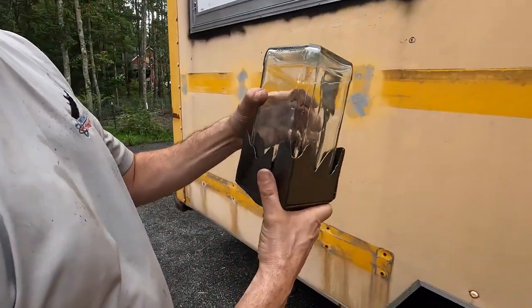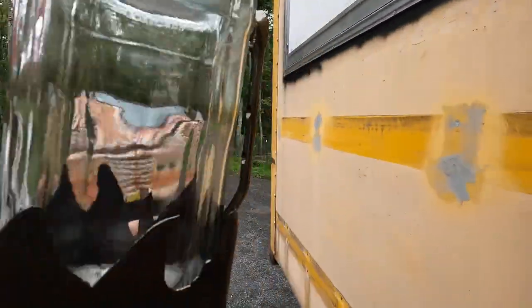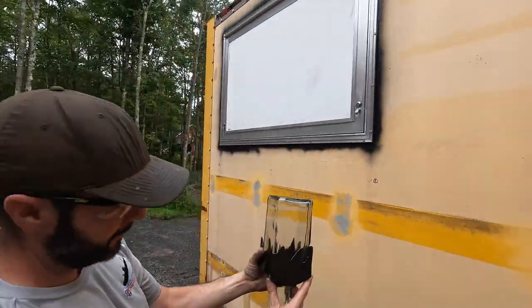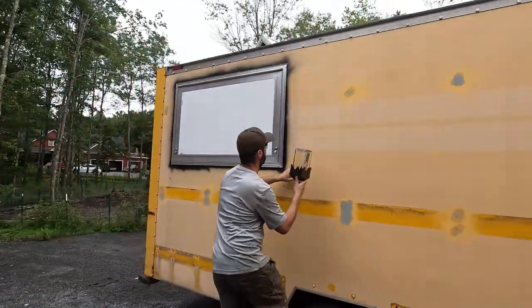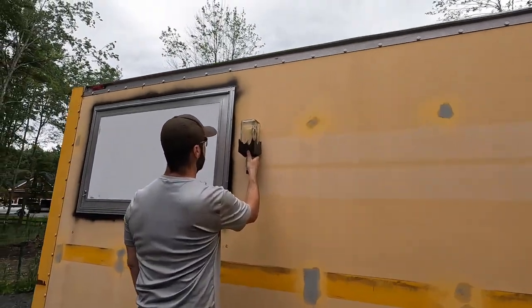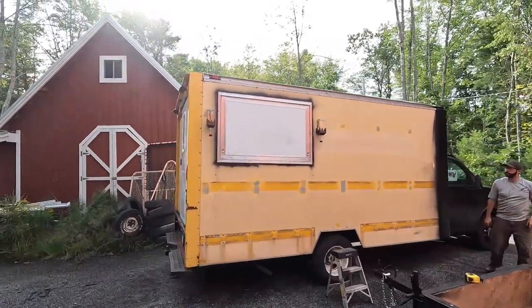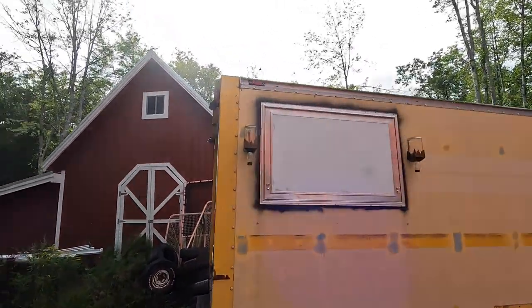I literally dropped everything to come out here and see this thing in the sun — finally some sun so we can actually see it. We've got our light sconces all powder coated in that bronze. With the wrench, the whole deal — he's going to hold it up there so I can get an idea of where we want to put it. That is awesome.